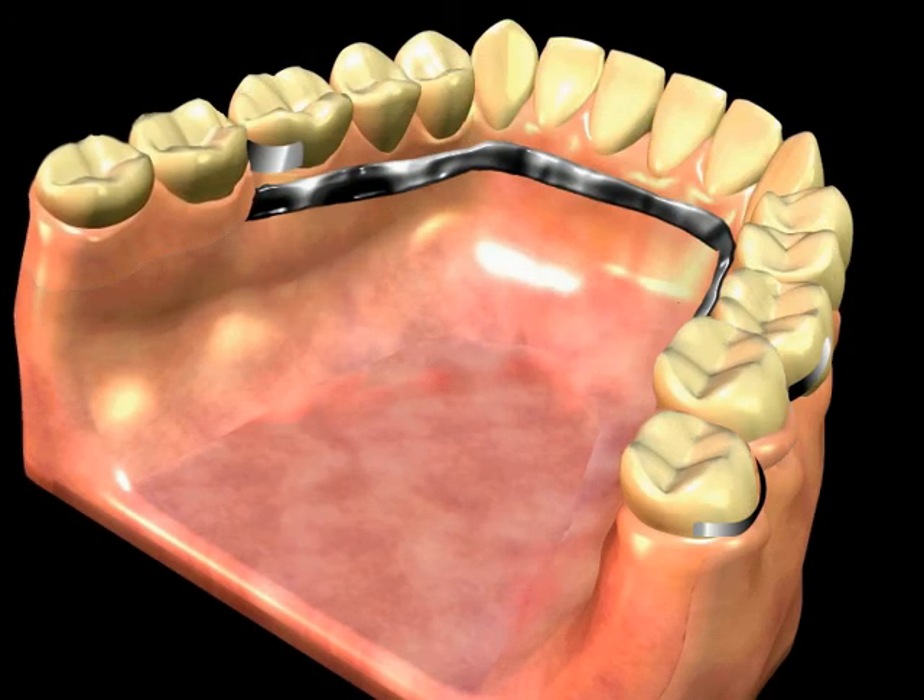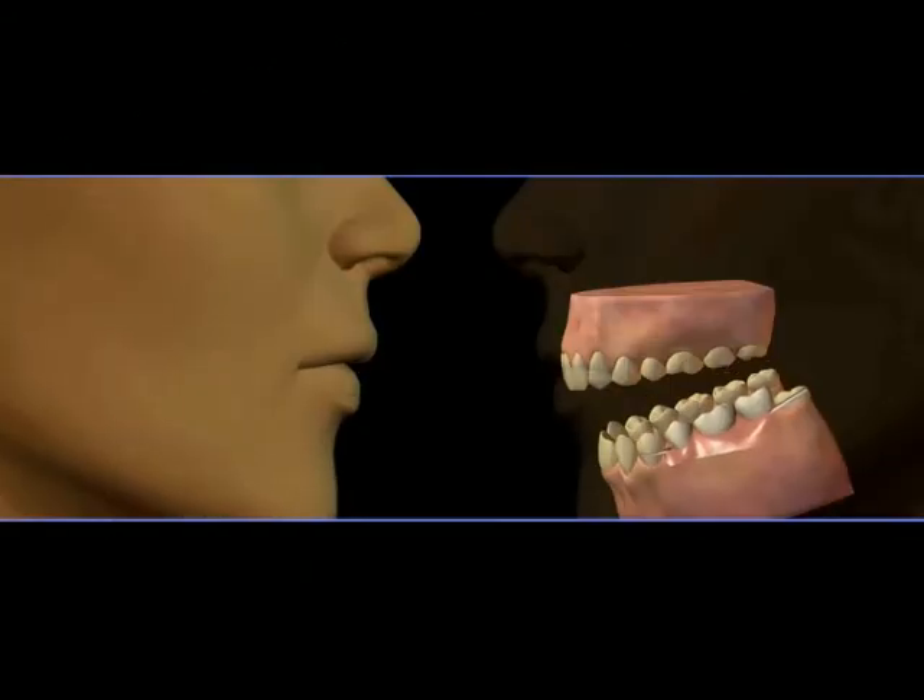This type of tooth replacement works very well for most people, but there are considerations. Your natural teeth provided stimulation to the jawbone and gum ridge, which helped to maintain the bone and ridge. Because that stimulation does not occur in the area of missing teeth, you may experience a loss of jawbone height and width over time. As a result, your chewing ability may eventually be reduced, your speech patterns may change, and you may experience facial feature changes.